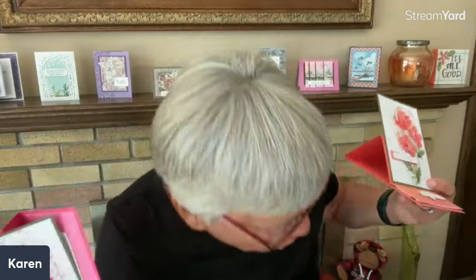The July Paper Pumpkin Kit — it's called Painted Petals — is such a gorgeous set to work with. I immediately thought of some fun fold cards, but I have a bunch more things to show you too. I'd like to give a little inspiration on some ideas to get you started and then go from there.